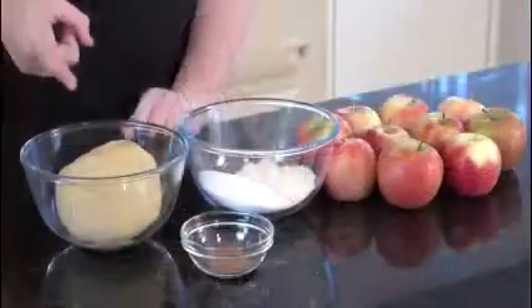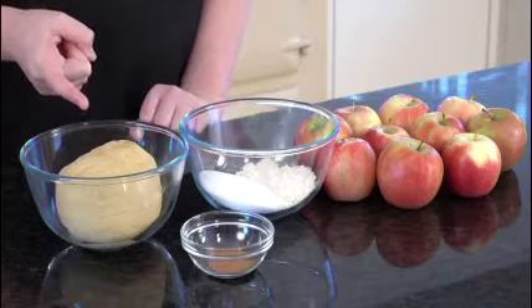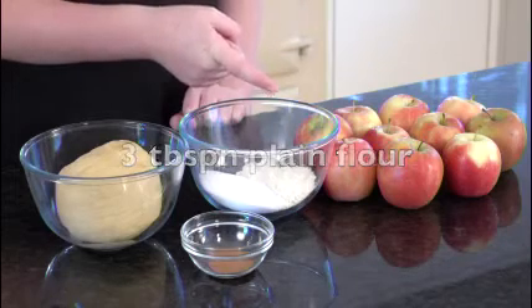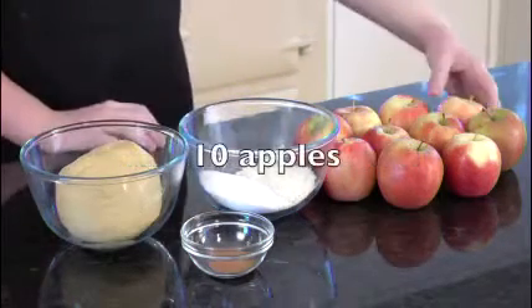The ingredients you will need are one batch of my pastry — you can find the recipe in the Leeks Pie video — 140 grams of caster sugar, three tablespoons of plain flour, half a teaspoon of cinnamon, and 10 apples.